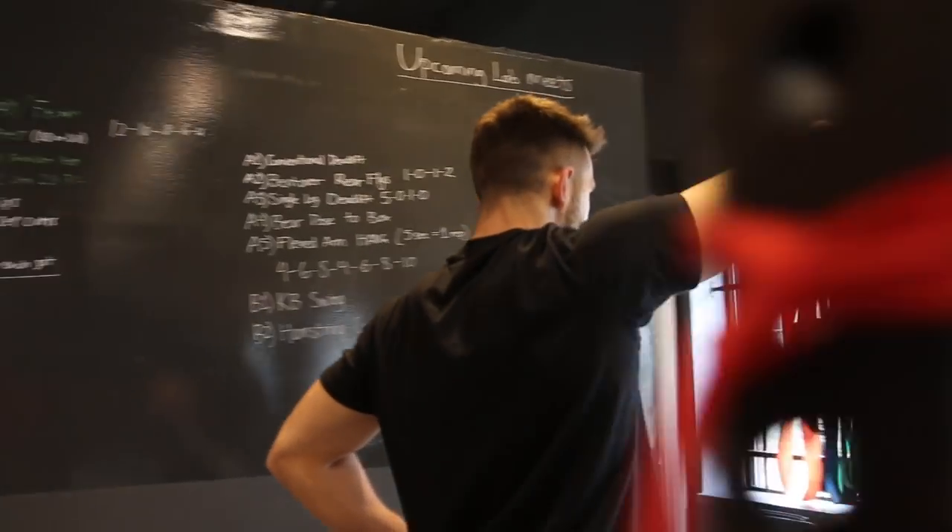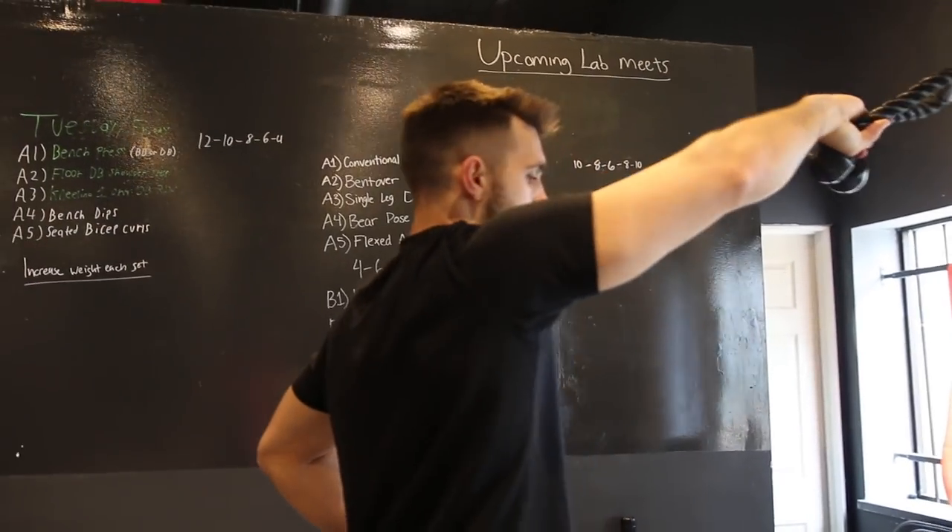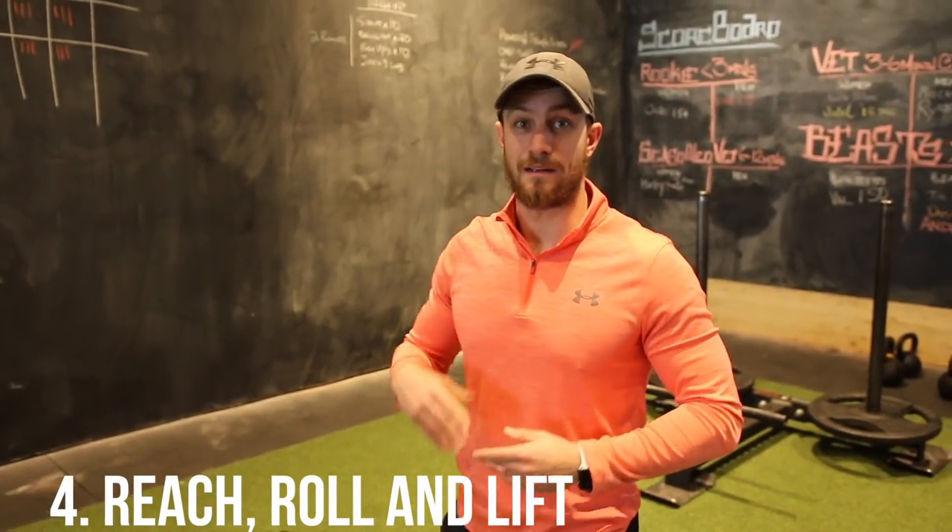You can also do the bilateral face pull, which is fantastic especially as a dynamic warm-up. It activates the posterior chain shoulder stabilizers, which are needed to safely press weight horizontally or overhead.